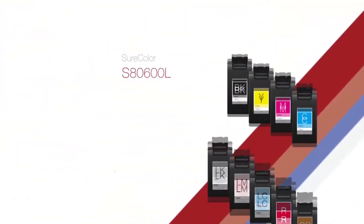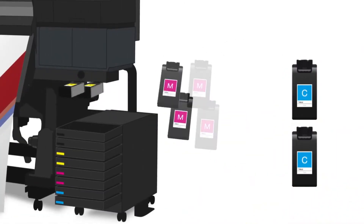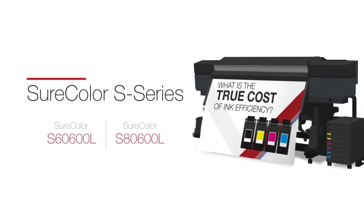The new SureColor S-Series Bulk Ink Printers have two times the ink capacity of our current printers, so you can print longer and experience a lower ink cost. Because with Epson, quality and efficiency can help reduce your printing costs.